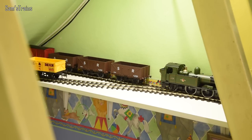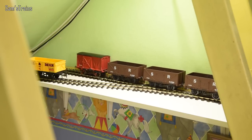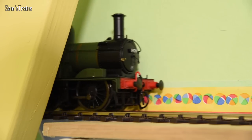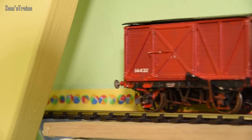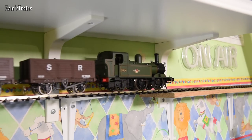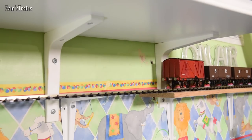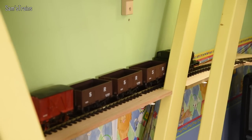Let me try and get these coupled and see how it goes. Let's haul them away - there's only four wagons here so hopefully it should manage those without any problems. What a truly mesmerising model. Absolutely love this one. What a work of art.